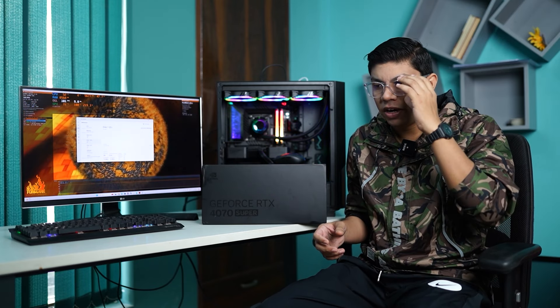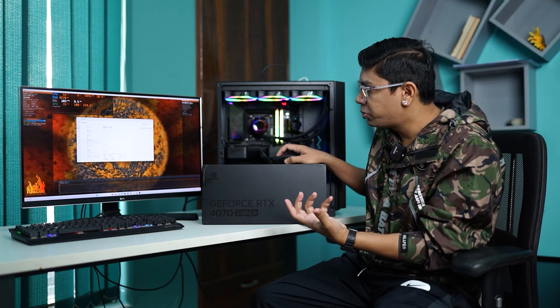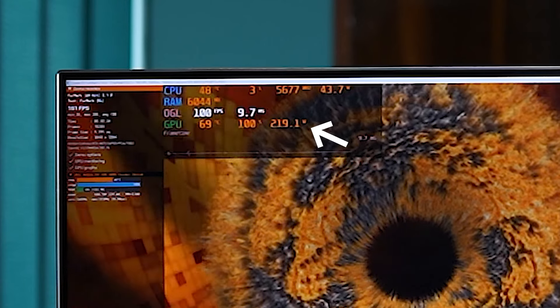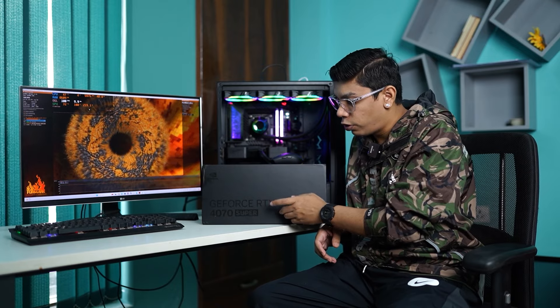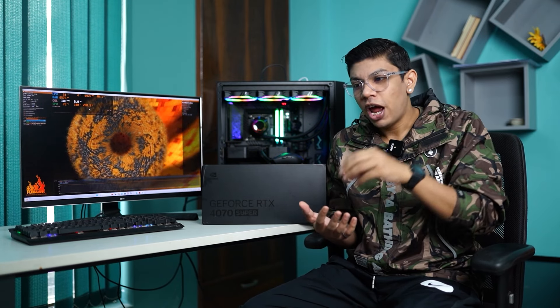However, one area where these GPUs don't look as impressive is power consumption. The 4070 Super consumes around 220 watts and can peak at around 225 watts, compared to the standard 4070 which consumes up to 200 watts. But when the price-to-performance ratio is considered, as long as you're getting good frame rates out of a certain price point, there's no real difference. That's the reason why the 4070 Super looks tempting, at least on synthetic benchmarks.